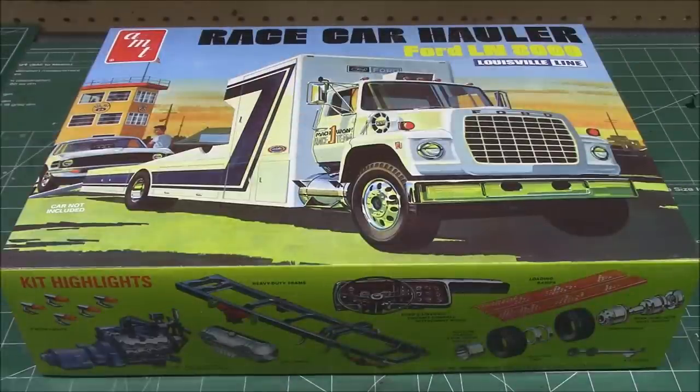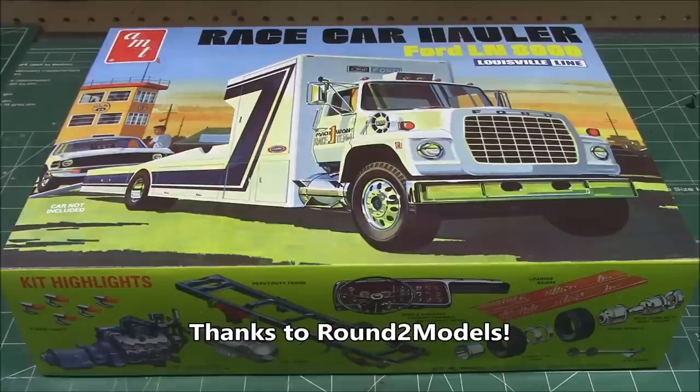Hello everyone, for this bonus episode of HPI Guys Workshop, I am going to be doing a nice unboxing of AMT's 1/25 scale race car hauler Ford LN8000 in the Louisville line.